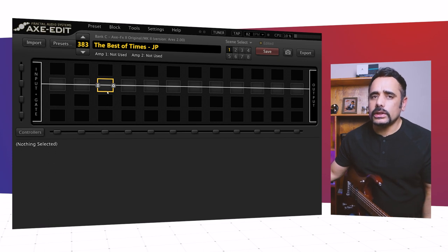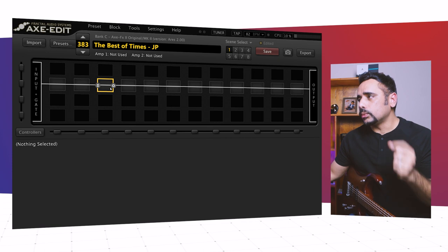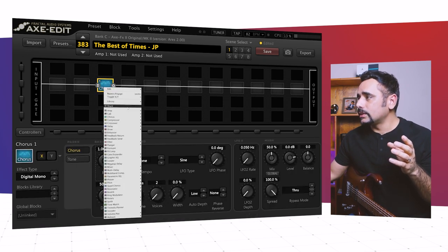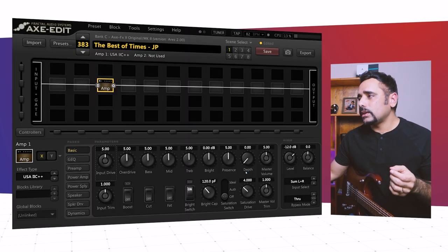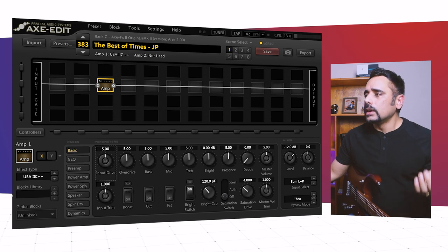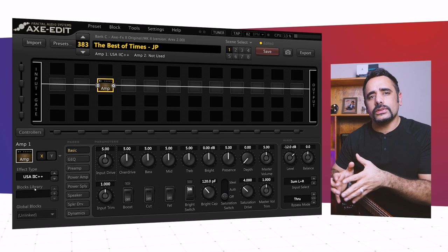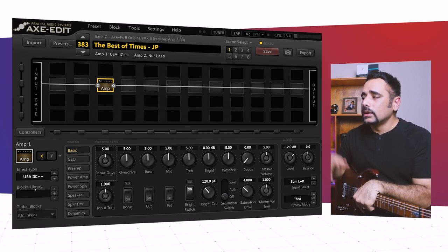First things first, let's add the amp. Obviously it's going to be a Mesa Boogie, but I was highly inclined towards the 2C Plus yet didn't end up liking its gain structure too much. I ended up using the 2C Plus Plus. You might say this isn't an amp Petrucci uses — but the 2C Plus Plus is a modded 2C Plus; as far as I know it was created for James Hetfield from Metallica, and I honestly like the gain structure of this amp quite a lot. It's not heavily different from the 2C Plus but there's something unique about it, and you're always free to change it to the 2C Plus if you want.